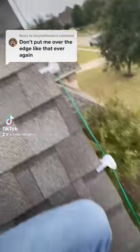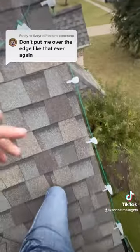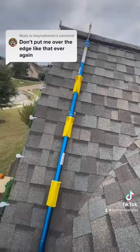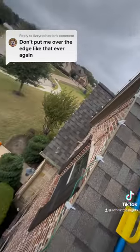Sometimes you get to a peak when you're installing Christmas lights and it's off. What I do is take the one that goes past it, put that on the peak, and with the extra slack, loop it back and make sure the spacing is uniform — it's just not too far off, and then you're good.